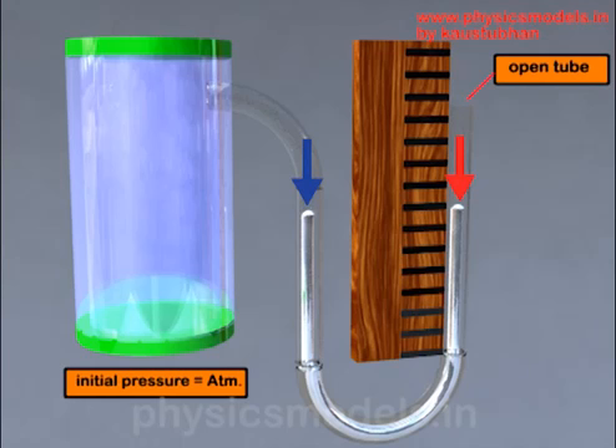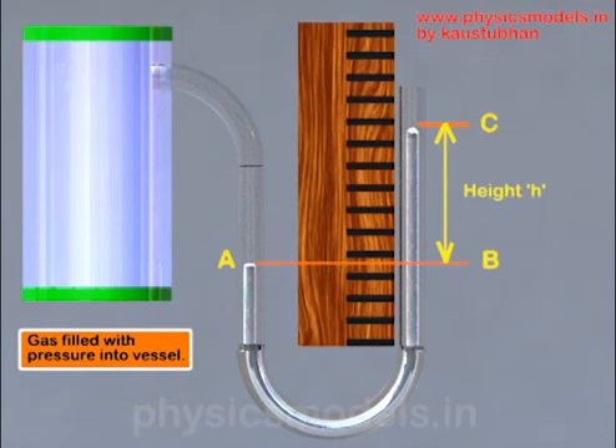Now if we increase the gas pressure on the left hand side, we will see that it depresses the mercury on the left hand side. The mercury on the left dips to a point A, and accordingly the mercury on the right hand side of the U-tube rises to a point C.